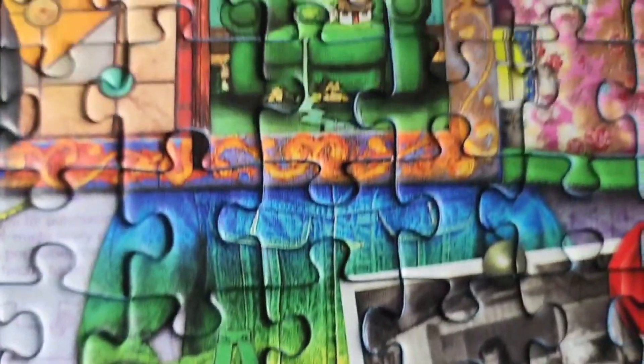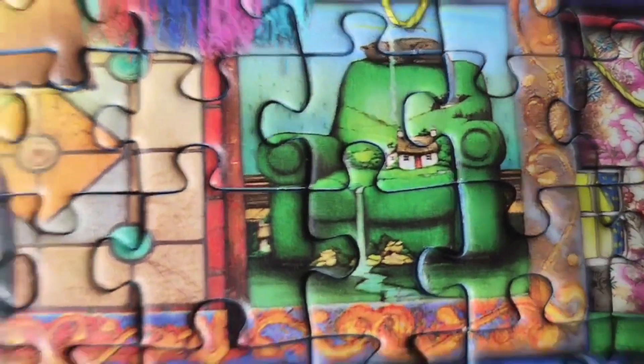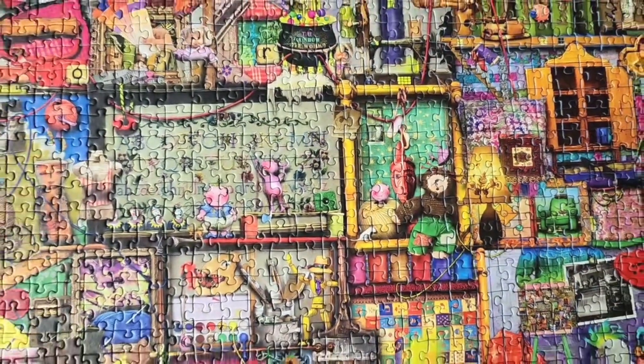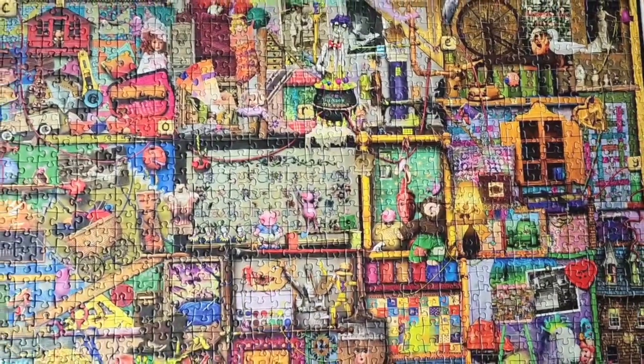There's even a puzzle in the puzzle and other little surprising details that make every piece so much fun to figure out where it goes. I loved this puzzle and had a great time, so I wanted to share that this is a lot of fun.